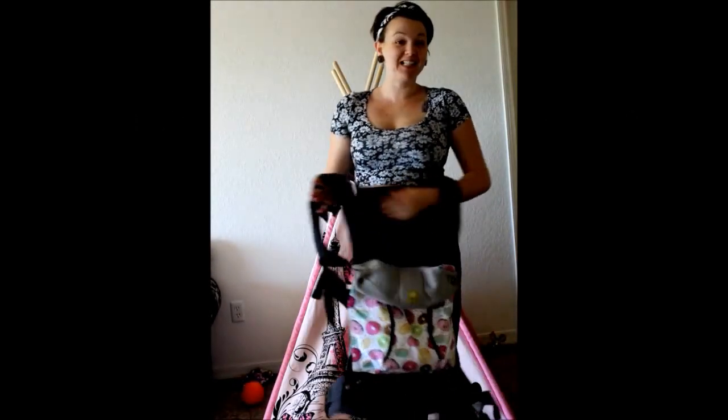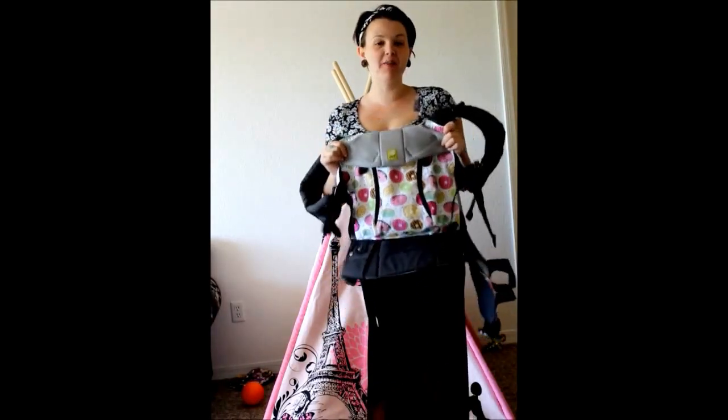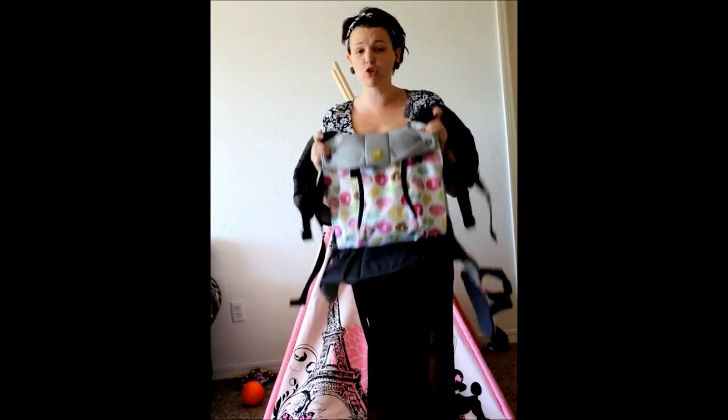Hey fellow LÍLLÉbaby lovers, it's Alyssa from Mommy's Gone Mad. A question I often hear about the LÍLLÉbaby carriers, or even SSC carriers in general, is how do I store it? So I'm going to show you guys real quick how to get your carrier small enough to store it in a cubby hole or on a shelf.